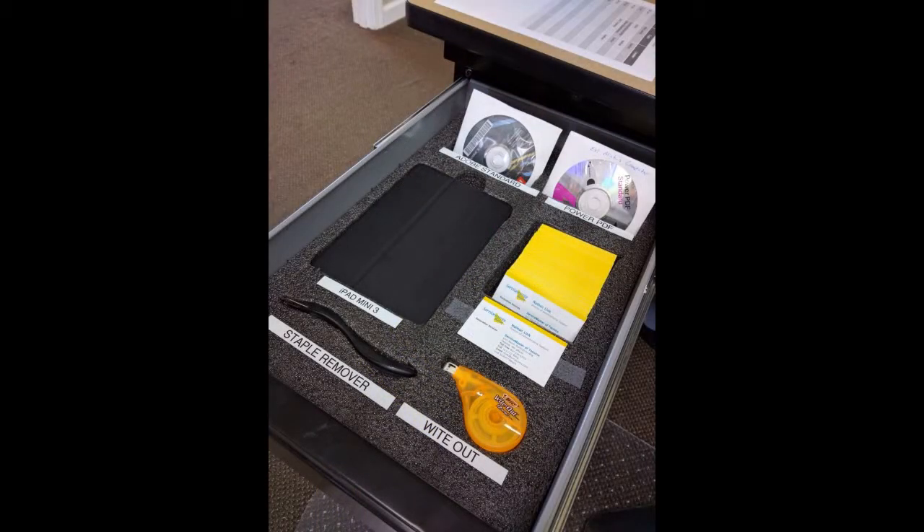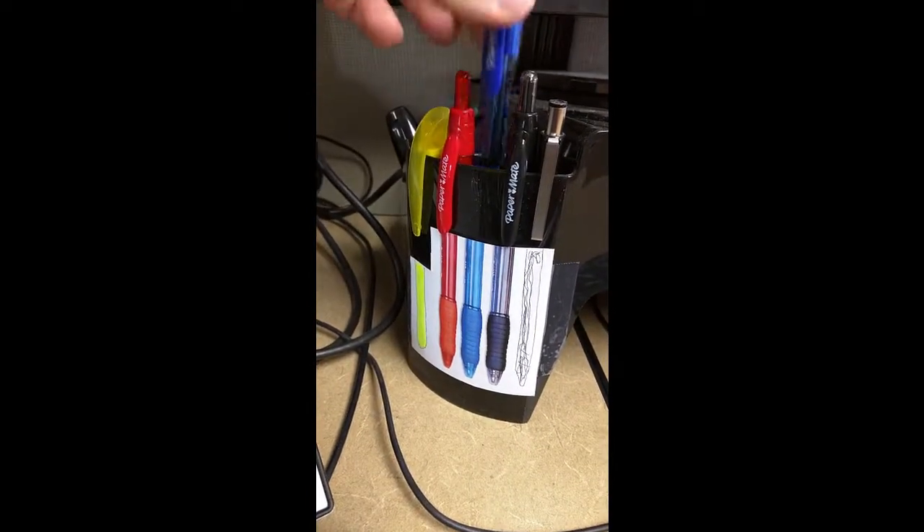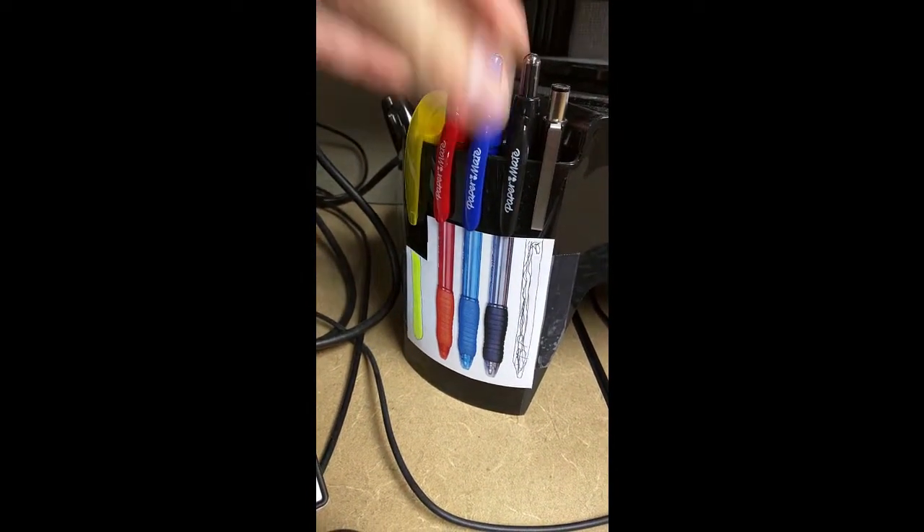So this is the final product after labeling everything and using Kaizen foam. My iPad, staple remover, whiteout, business cards, and software are all neat and orderly and will become noticeable if removed. I've even labeled my pens so you can see where they go and you'll notice if one's missing.